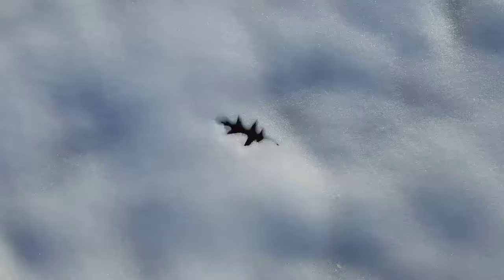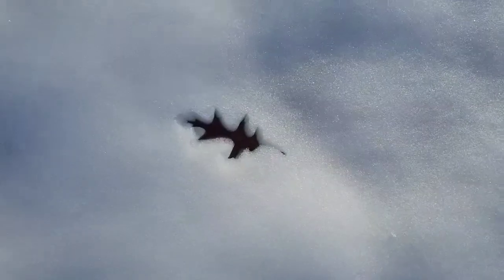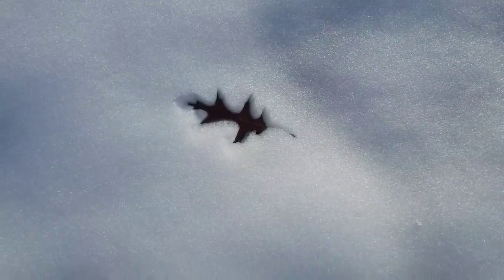You look good, buddy. Check that out — the leaf imprinted.